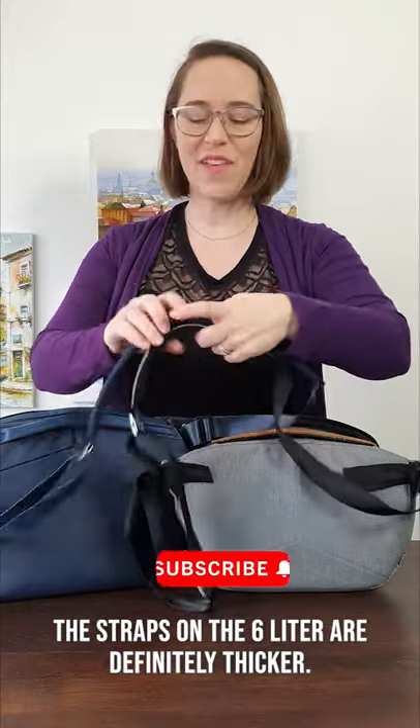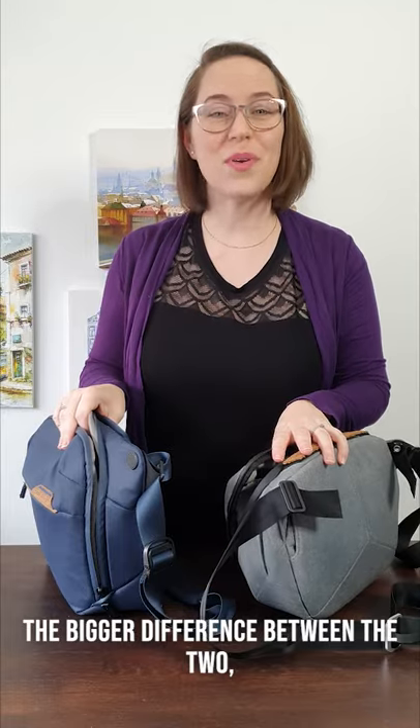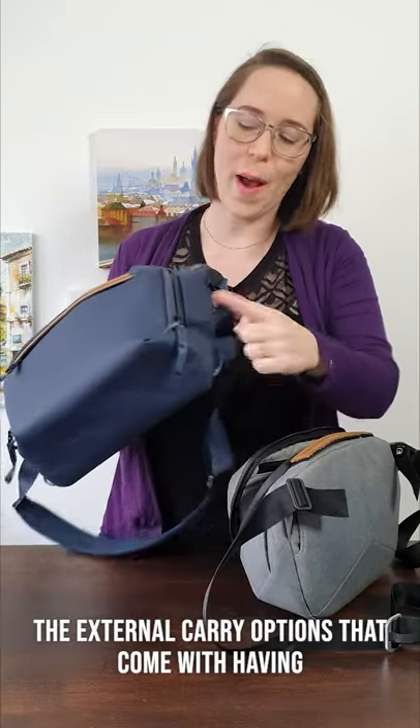The straps on the 6.0L are definitely thicker, and the adjustment mechanism is a little nicer. The biggest difference between the two is the external carry options that come with having four tie-down points.